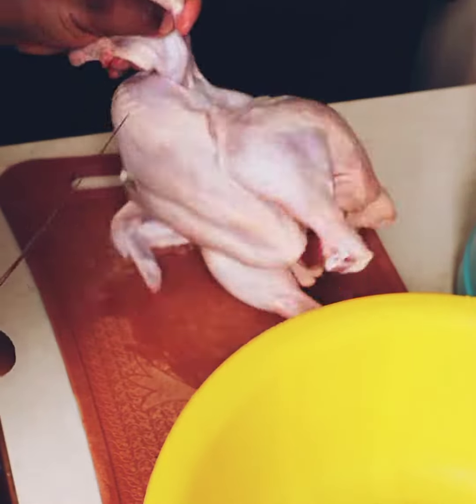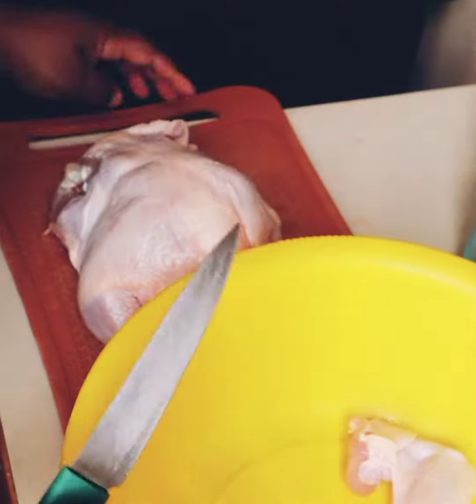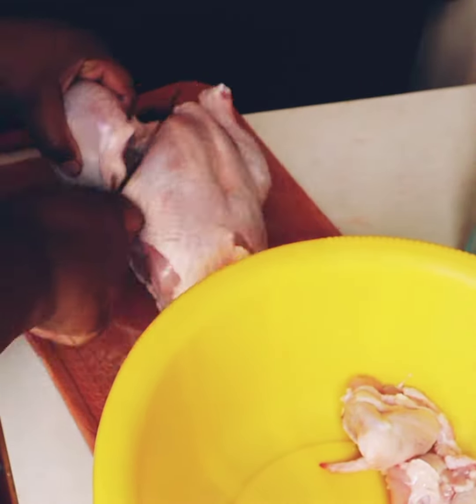Hey people, so I want to show you how I cut my chicken up into pieces. The first thing you want to do is make sure you have a sharp knife — and I failed with that.